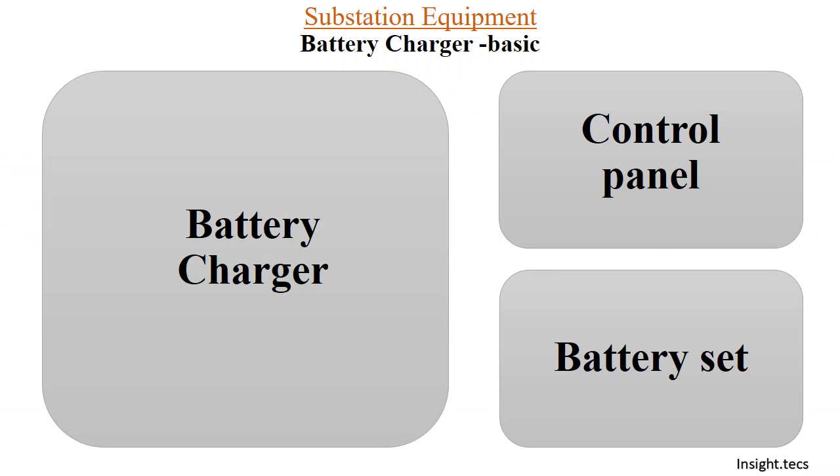In the substation we have a control panel that basically does the operation of the circuit breaker — it turns on and turns off the circuit breaker in the switchgear. These control panels are operated on DC, so we have to convert the AC supply into DC to make the control panels work and turn the circuit breakers on and off on time.